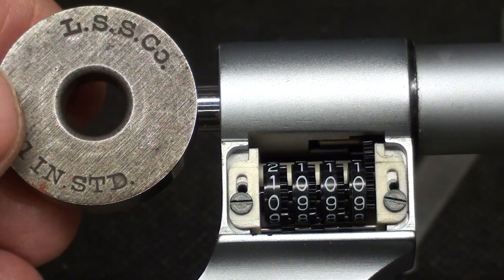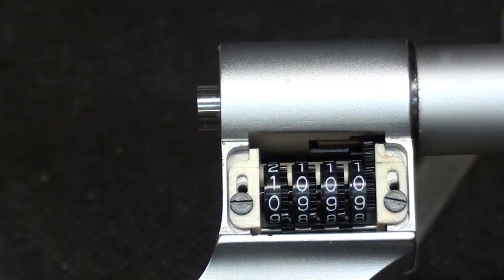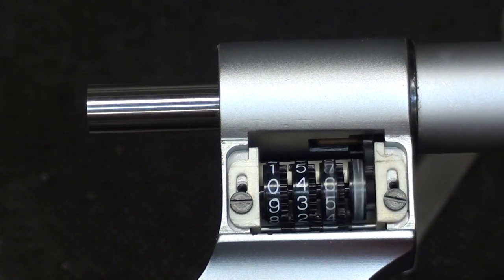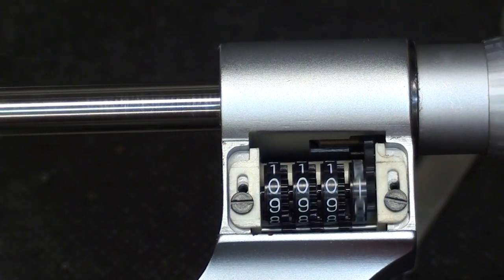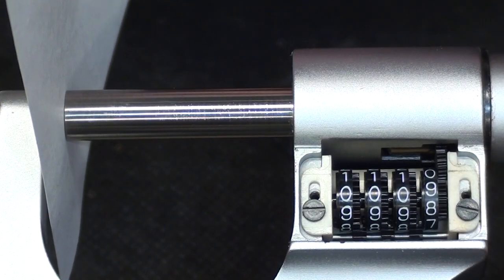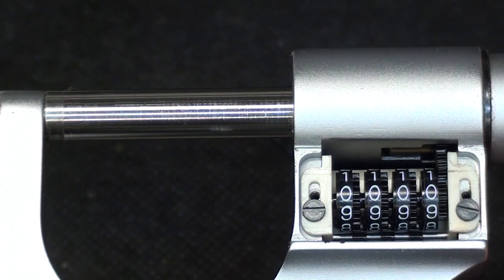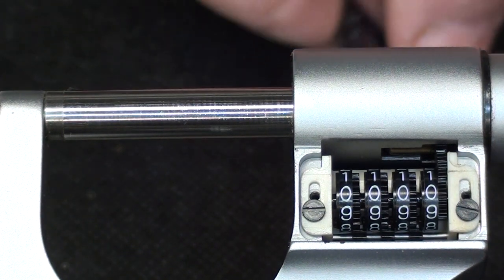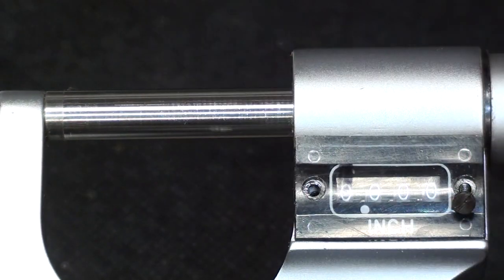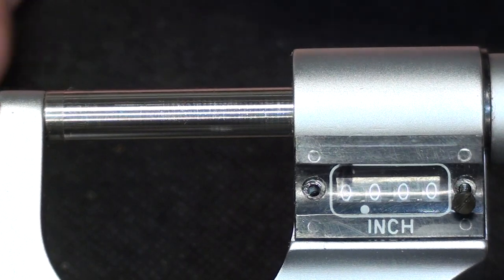Now let's see before I put the cover on — and there it is at zero. Now I'll put the little cover on. I want to make sure it's nice and clean, and it zeroes out nicely. On goes the little cover with two tiny little screws. And we've got a visitor here — something moving up here.